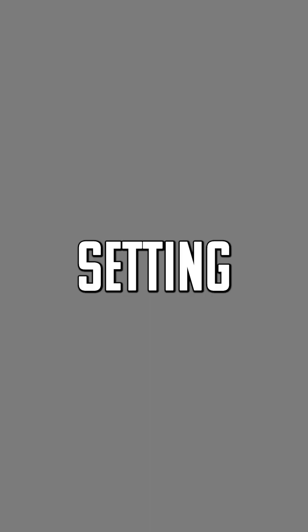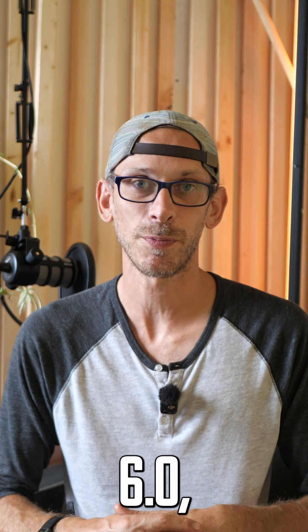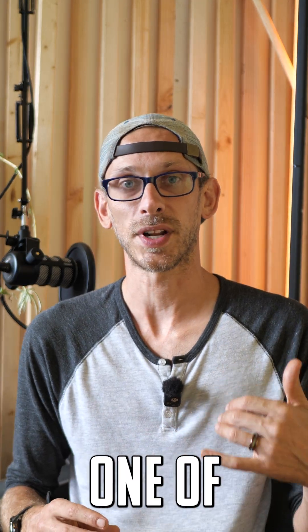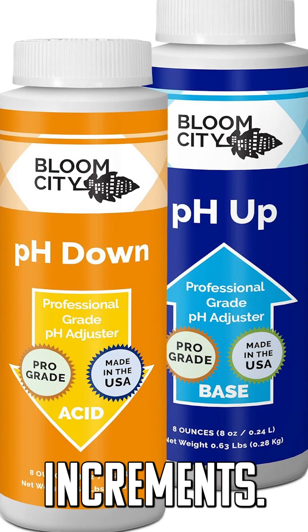That's why I always recommend setting and adjusting your pH as the first line of defense if you notice something going wrong in your garden. With hydroponic gardens, generally most plants like a pH of about 6.0. To measure your pH you're just going to need one of these, and to adjust it you can use pH up and pH down in small increments.